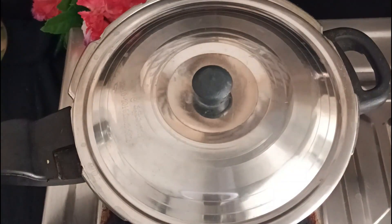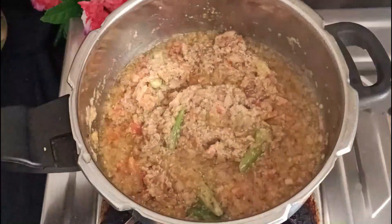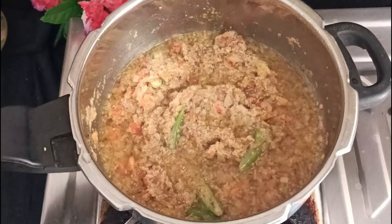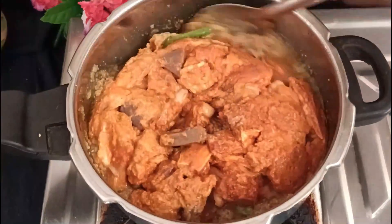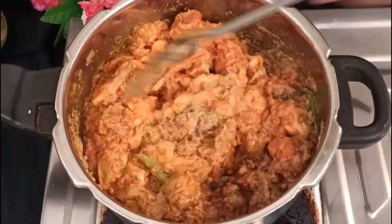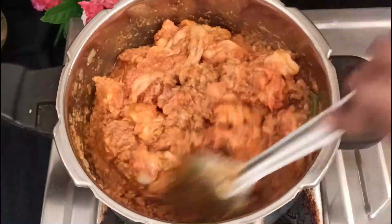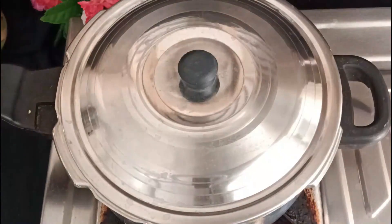As soon as you did it, the potatoes are just brown and the tomatoes are good. Now we will marinate. We will mix it to the top and make it to the bottom. After the top, we will cook 10 minutes on a slow flame.